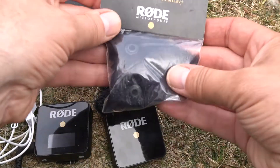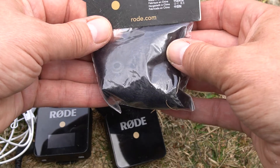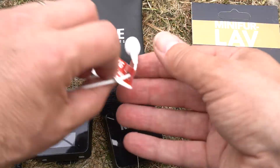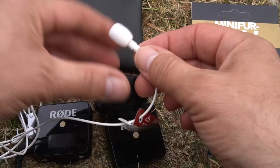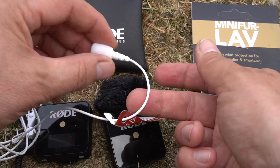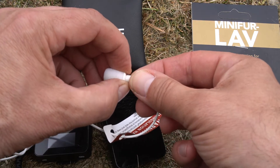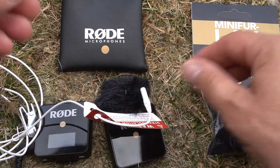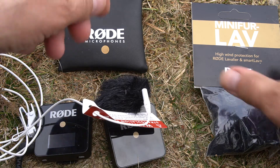I also got the little Rode miniature lav fur windshield to go with it. Now to get this warning label off you need to remove the standard lav head. How you do that is you grab hold of the bottom plastic part and you basically just give it a good pull and then it comes off quite easily. Just make sure you put it down somewhere safe.